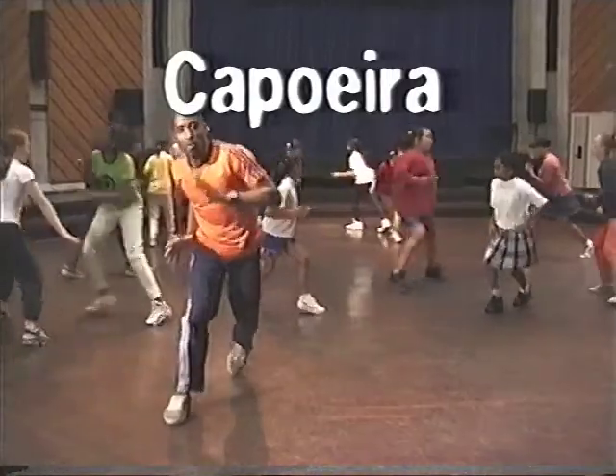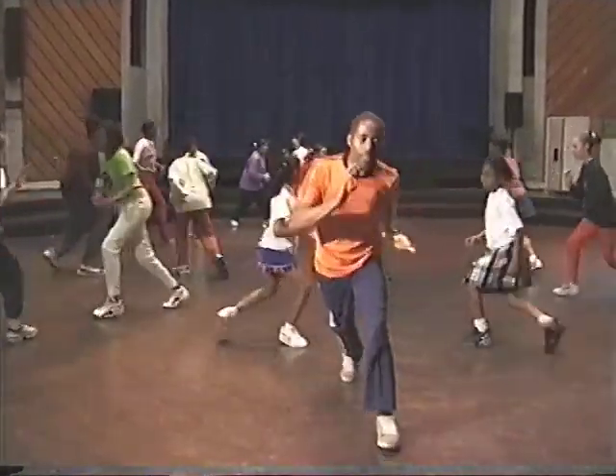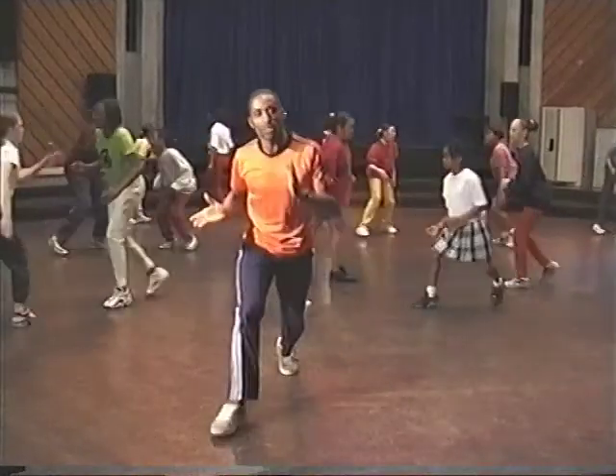Now capoeira might look difficult, but with practice it can become easy and anybody can do it. The important thing is stability — being stable at two feet. From here you can move into any position you want.